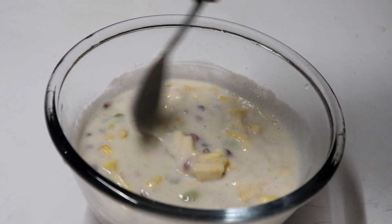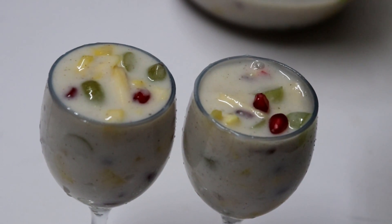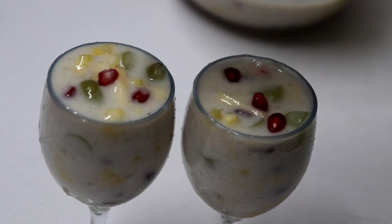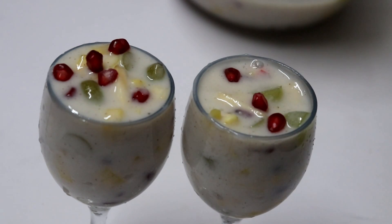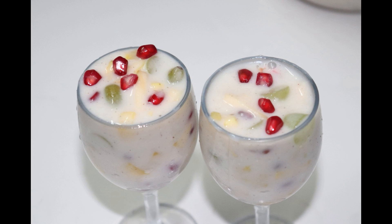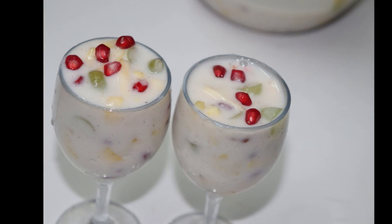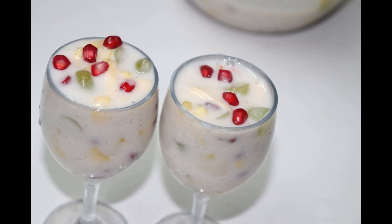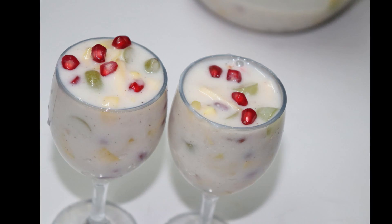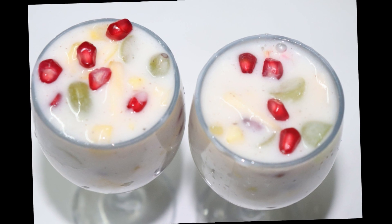Mix it in the custard. We will mix it in a little bit. Let's make the fruit custard ready. Now we have done a lot of recipes for you. We are ready to take a look at the fruit salad. If you like this video, don't forget to like and share. Thank you.